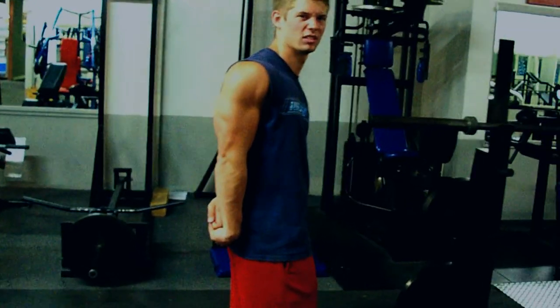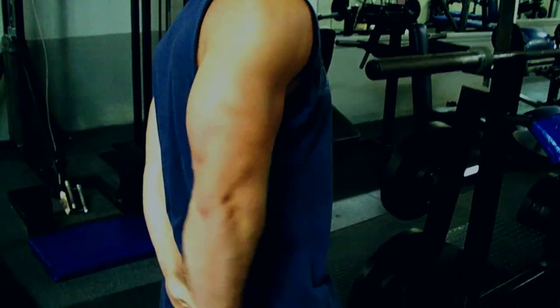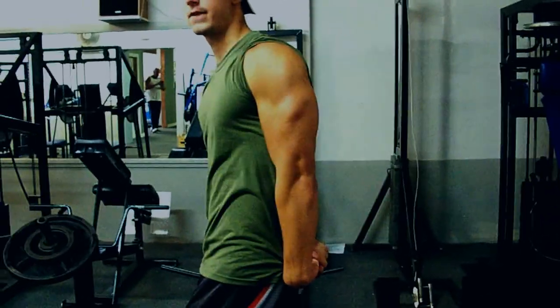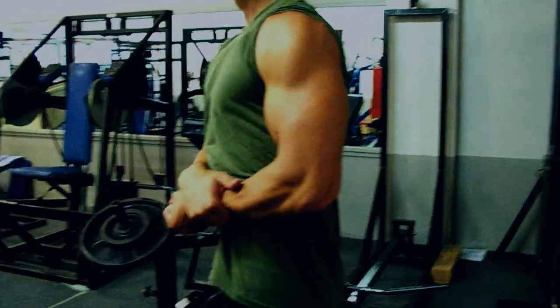Remember, your tricep is two-thirds of your arm compared to your bicep. So if you want big arms, this is really what you need to work rather than just being a curl monkey and working biceps all the time. Big biceps obviously are impressive, but they're a lot smaller of a muscle than your tricep — it only has two heads and your tricep has three. So make sure all around, basically in bodybuilding, you want to work every single muscle evenly to get them all proportional to one another.